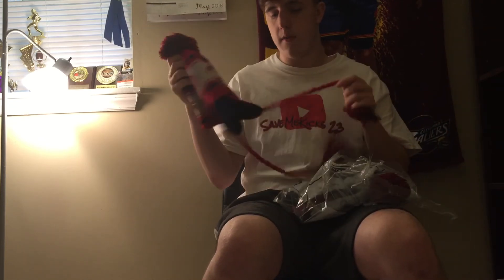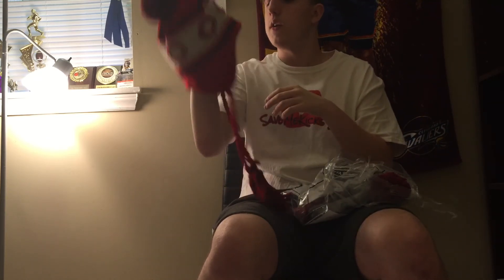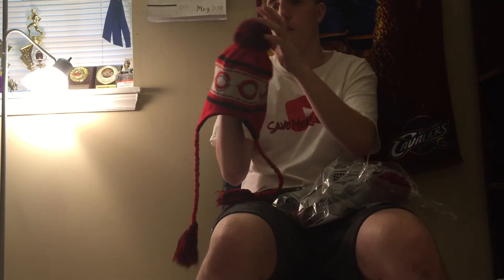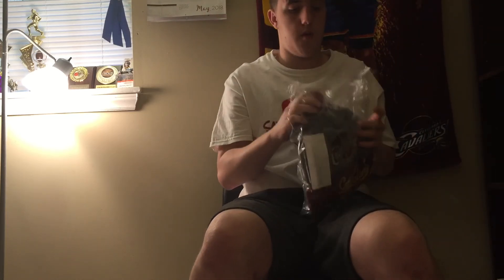Got a Cincinnati Reds toboggan. I don't really like this one — it would probably go for sale. It's another New Era, really nice, with a stitched-in Cincinnati Reds logo. Really nice, but this one might go for sale.